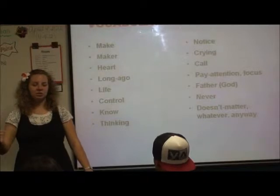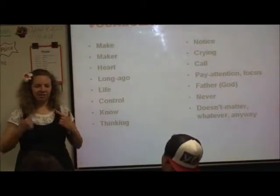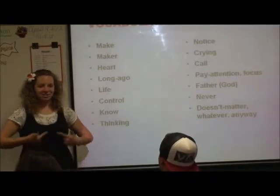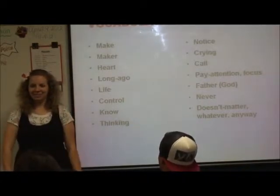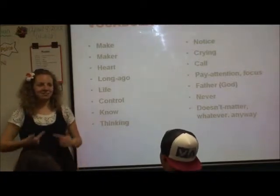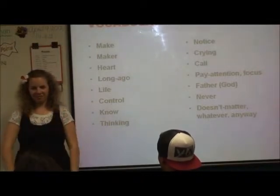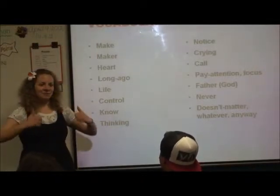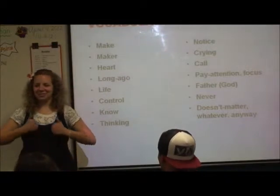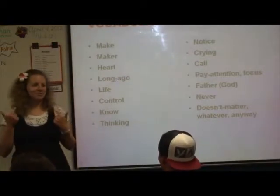And then we have 'life.' There are two ways to sign it. You can do it with your L-hands this way — 'life.' No matter how many times I try to change it, I always sign life this way, so I might as well just teach you the way I sign it, because it's acceptable. The other way to sign it is with A-hands like this — 'life.' Both are acceptable.